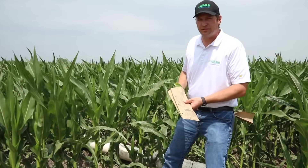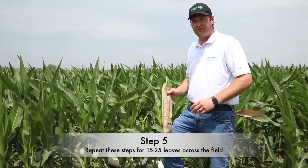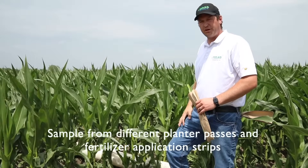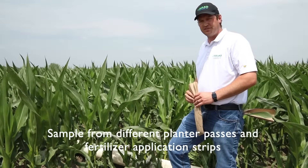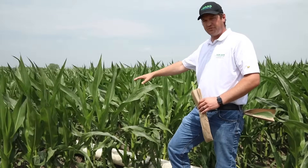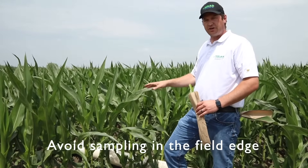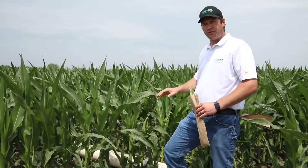For proper sampling, we're going to collect fifteen to twenty-five leaves across the field. As we move, we want to make sure we incorporate different planter passes, different fertilizer application passes. For the purposes of sampling, we want to probably stay away from the edge, so we don't get any starting and stopping of starter fertilizer or shut-off when we're fertilizing the field.